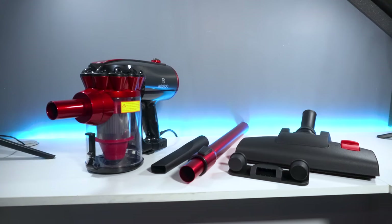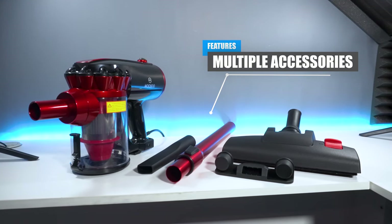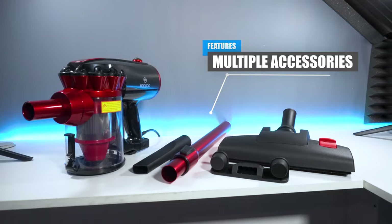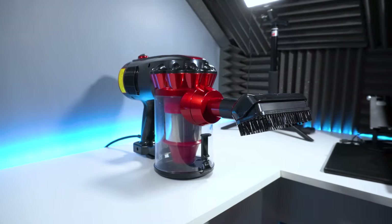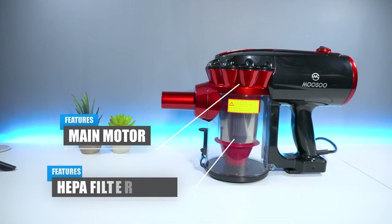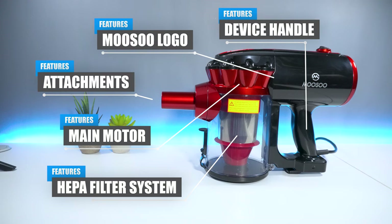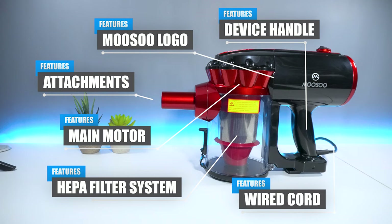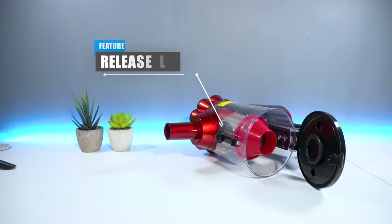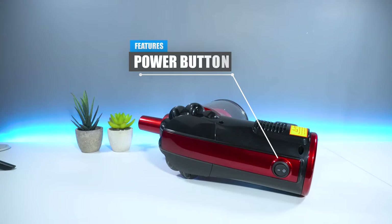The device also comes loaded with a bunch of accessories such as an extension tube, rotatable head, corner nozzle and much more, which we'll be testing later on throughout the video. On the side you have the main motor, which contains the HEPA filtration system as well as the Musu logo. You also have the handle alongside the attachment input and the wired cord for power. Towards the bottom you have a release latch to empty the debris, and on top is the power button.